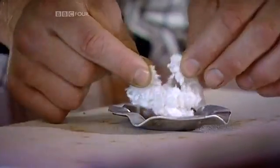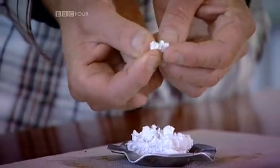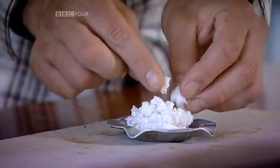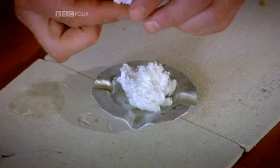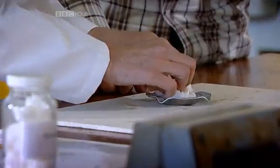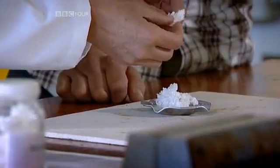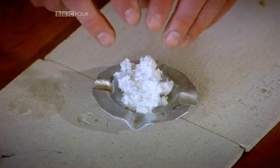So this is our nitrocellulose, or gun cotton, as it's known. Now that we've washed the acid off and dried it, it feels exactly like cotton wool, just like we started with. The only difference is that we've got the oxygen actually linked to the fuel. Because we've changed every single molecule of the cotton to gun cotton, it's going to go exactly the same every time.